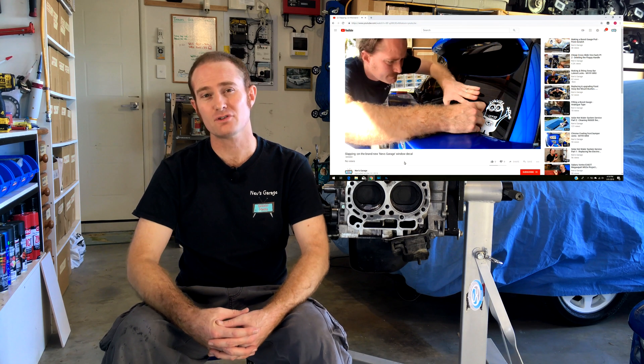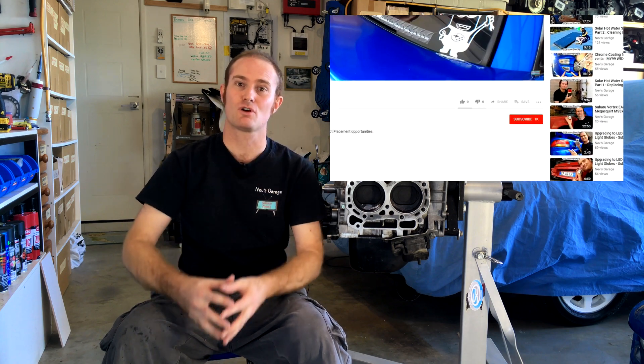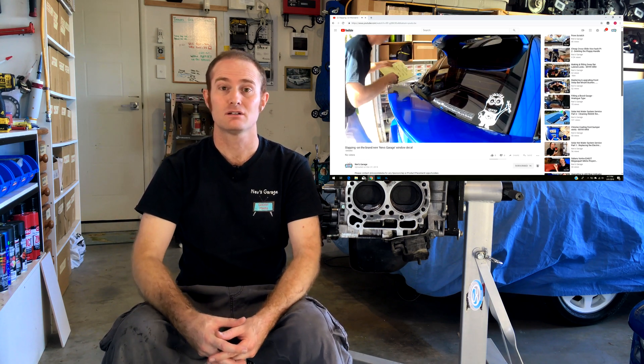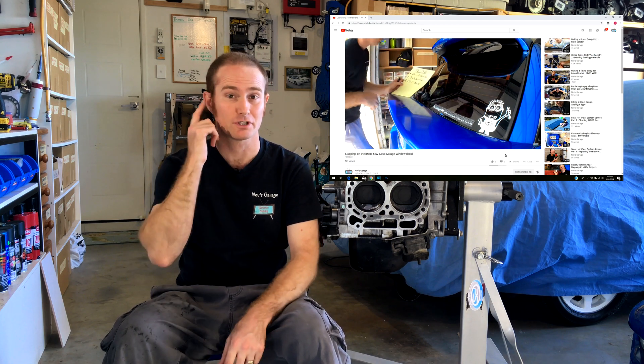Hey guys, thanks for tuning into Nev's Garage. If this is your first time joining us here, please hit that subscribe button and also toggle on the little bell — you're going to want to do that because next time a new video comes out, you'll get notified.